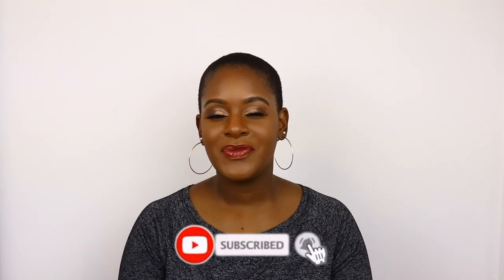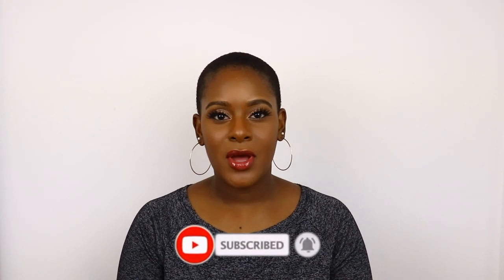Hi guys, welcome back to my channel. I'm back with another video and today I'm going to be showing you a wig that I purchased from a company called La Bella Beauty. I'm going to be doing sort of an unboxing, review, and styling video. I bought this wig because I wanted something that looks natural, because as you can see I have no hair, and I wanted something I can rock that would still look kind of natural.